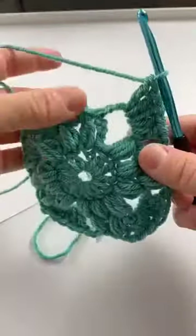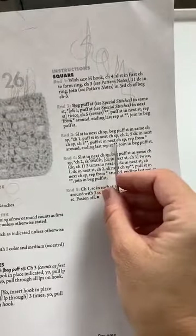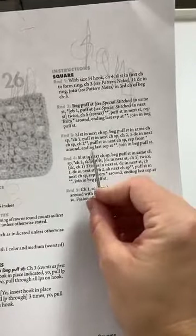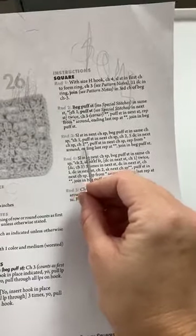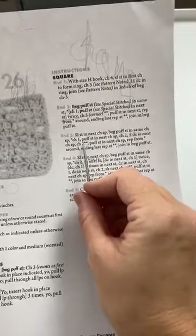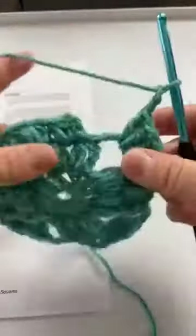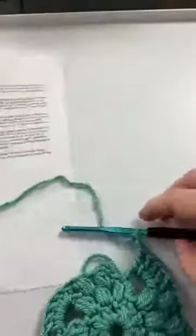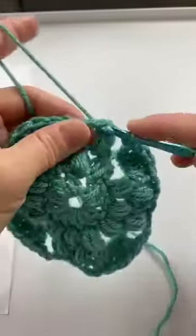Now as you can see we're about to end here. Let me show you this on the pattern — this was round three. We're going to repeat this around, ending the last repeat at star star. It says five double crochet in the next chain space and then chain two — so chain two is where we stop. We did our five double crochet and then chain two, and now we finished. We just slip stitch join in beginning puff stitch.